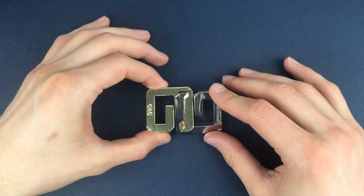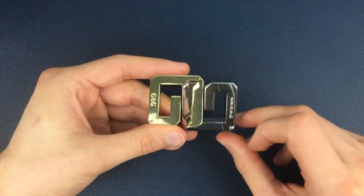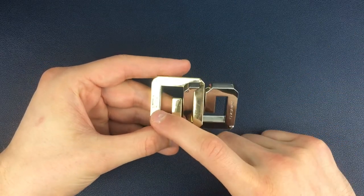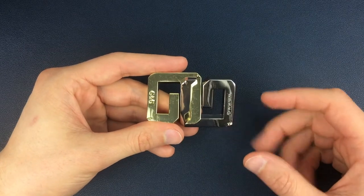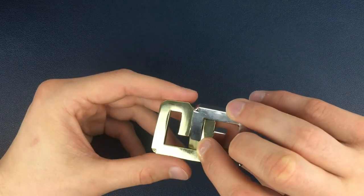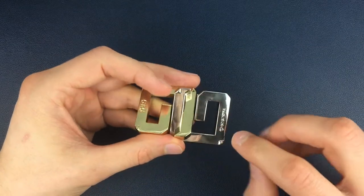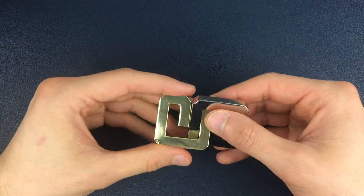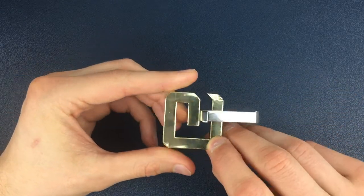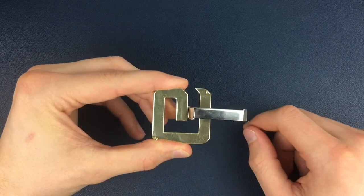Here we have a fully assembled G&G puzzle and based on the colour we're going to describe these pieces very simply. This is the silver piece, this is the gold piece. For the solution we're going to flip these two pieces over so we're now looking at the back — we can't see the engraving of Hanayama or G&G. We're going to keep the gold piece still the whole time and just move the silver piece around the gold piece.